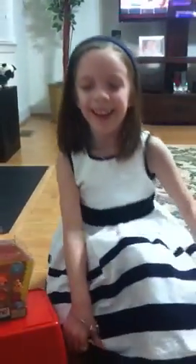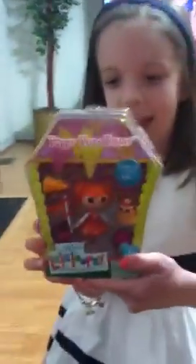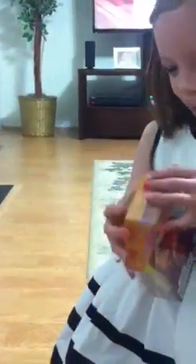Hello, I'm Avery Grace and I'm going to show you my Lalaloopsy doll. Here it is. I'm going to open it up.